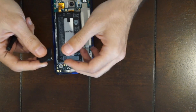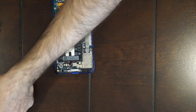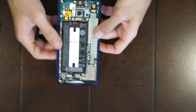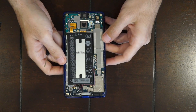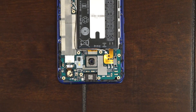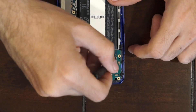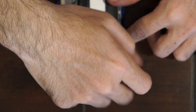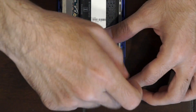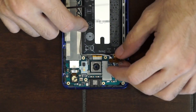And this is your speaker. Now you're left with the main board and the battery, and you also have your charging board on the bottom. There are two Phillips screws on the battery connector — go ahead and unscrew those, and then disconnect the battery cable.